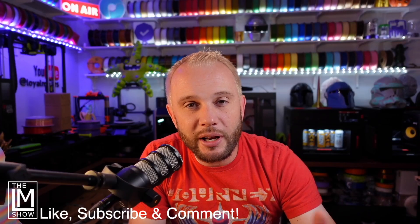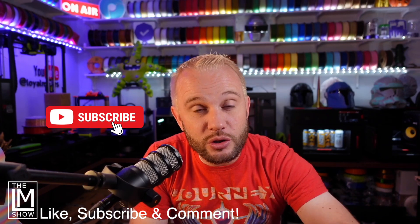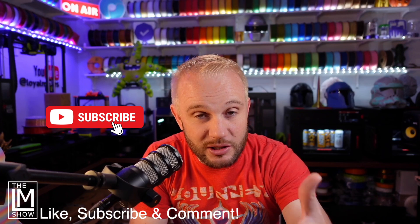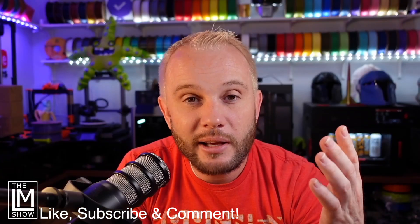Thanks for sticking around — I hope you enjoyed watching our creation of these helmets. Don't forget to like and subscribe, and ring that bell so you get notified when we post new content. Don't forget to comment below if you have any questions about how we make these helmets — profiles, filaments, slicing techniques, orientation — ask those questions and I will be more than happy to answer them. In the description below we'll have links to all the things we used, including the filament, our affiliate links, the visors, and all of that.